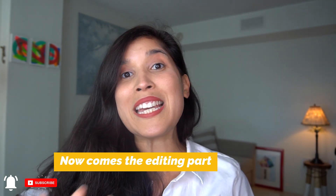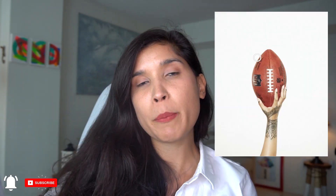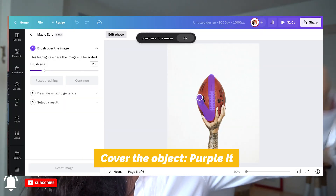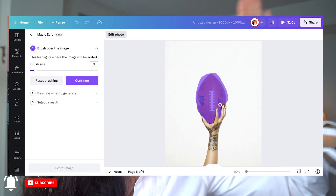To do the editing part, the first thing you have to do is choose the brush size. The picture I chose is Rihanna's hand with a super bubble. So I'm going to paint over it in purple to select the part that I want to edit. As you can see, it's now selected.